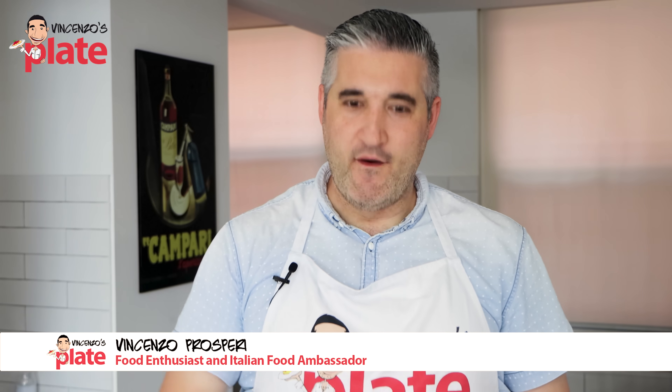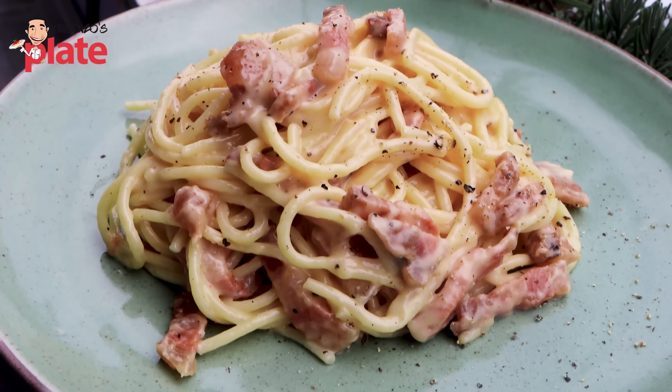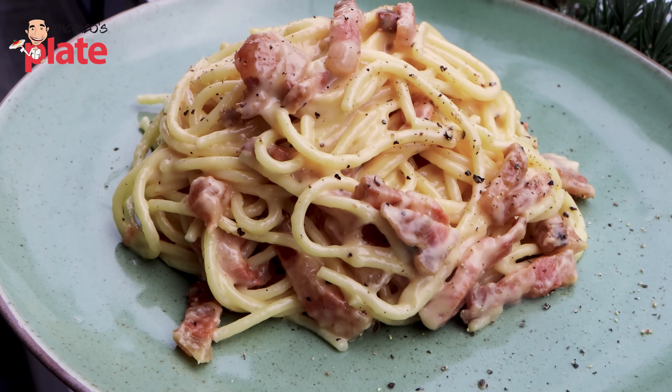Hi and welcome to Vincenzo's Plate, the place where you get to learn how to cook easy, simple, authentic Italian recipes. Today we are making the modern carbonara. It doesn't mean I'm making a Gordon Ramsay carbonara.